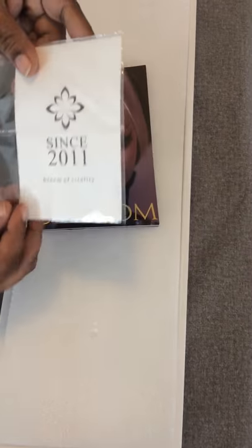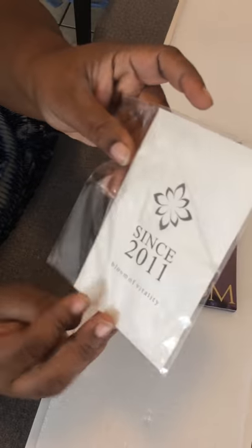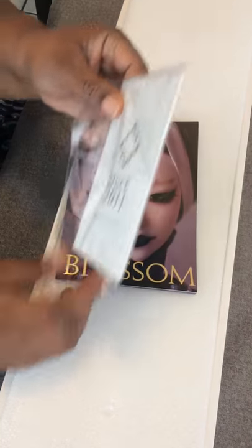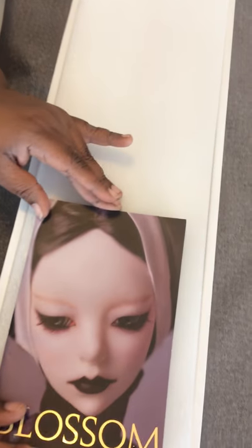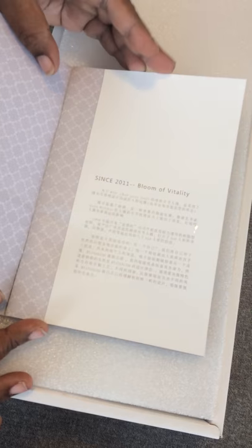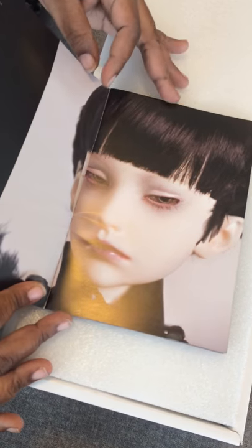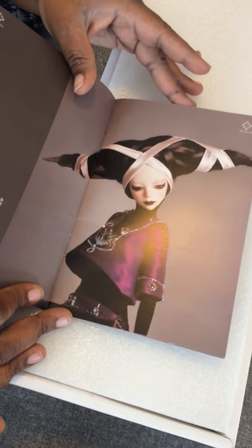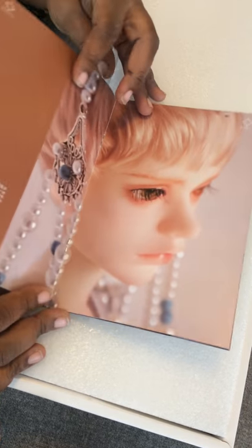So she came with — I believe it's her COA or just information about her, and this beautiful book which has some gorgeous, gorgeous photos in there.